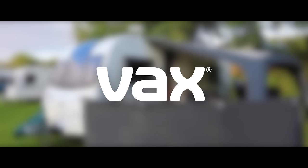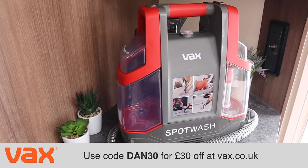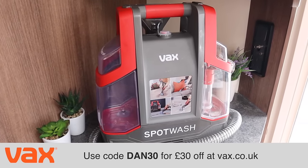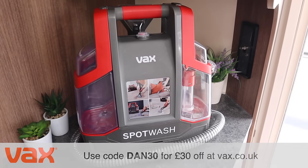This video is proudly sponsored by Vax. You can get £30 off a spot wash cleaner by using code DAN30 at the checkout of vax.co.uk. This offer is valid until the 26th of July 2022.